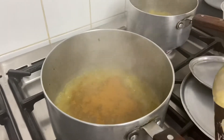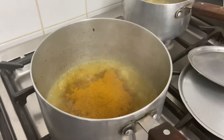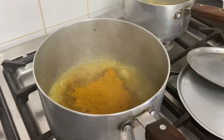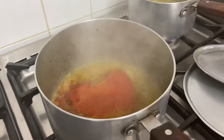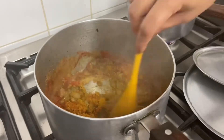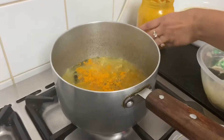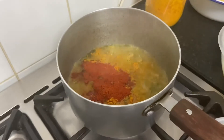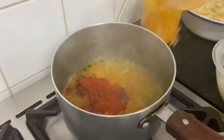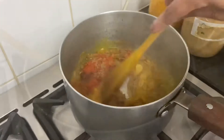The onion is soft, and we put a mixed spice powder in the pot. We put chili powder in the pot and mix it. We will mix it a little bit until it is soft.